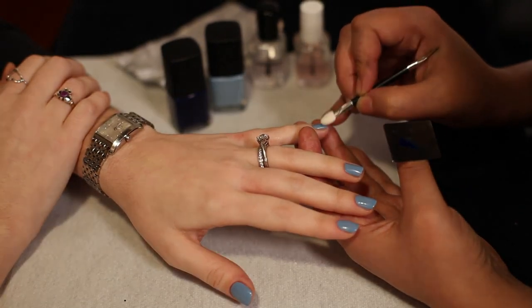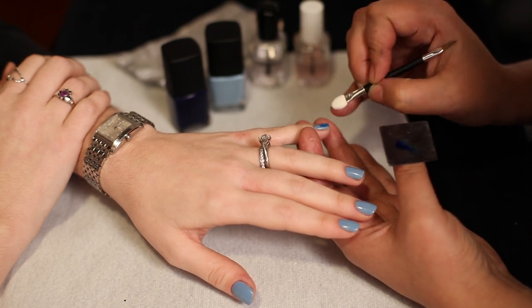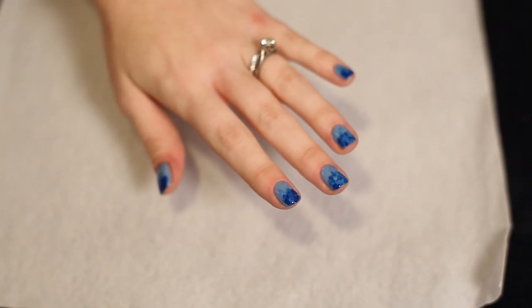Put a drop of the darker color on your thumb palette or foil. Get some polish on the sponge and tap it on up to the middle of the nail, going a little heavier on the tip. Let it dry completely. Add a little more of your dark color to your sponge and go over the tip to create that beautiful ombre. Let it dry and seal with a top coat.